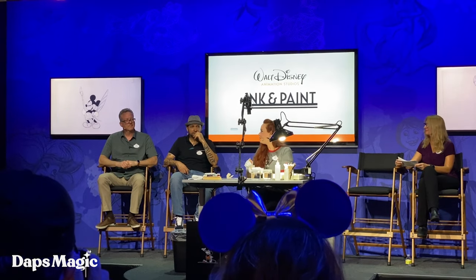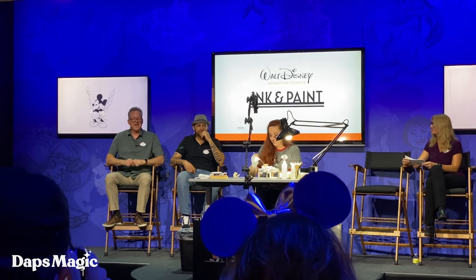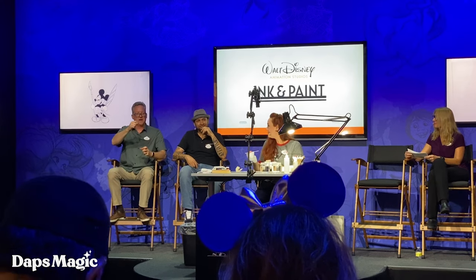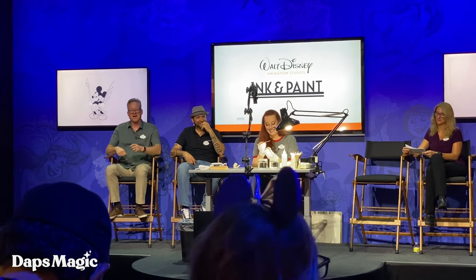Dave, you have a very interesting way to describe your paint. Yeah, I like mine — I like the consistency where you stir it with a stir stick, you pull the stick up and out and it goes bloop, bloop, bloop. You get three good bloops. And that's just why.